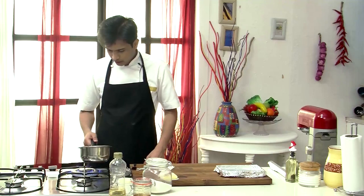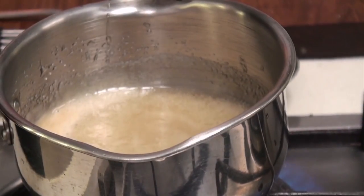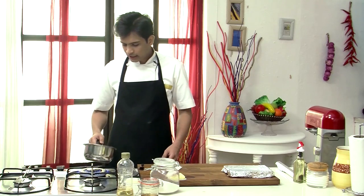Now you see the sugar has started to caramelize and you are getting a nice golden color. So now you see we have got a nice amber toffee color.